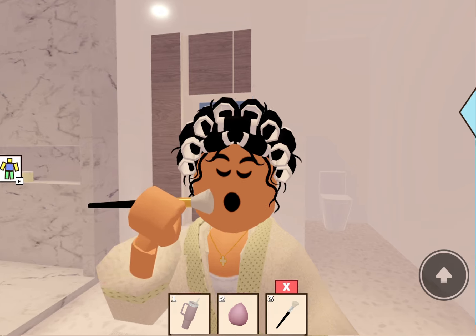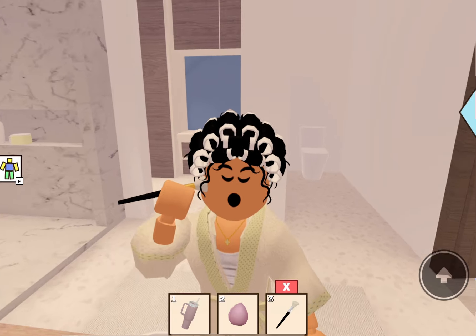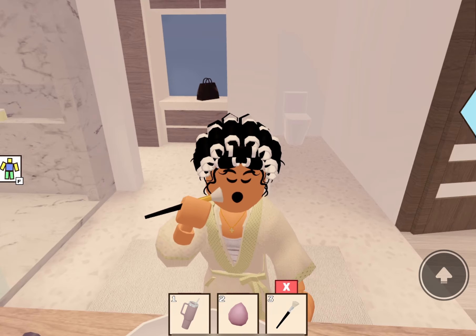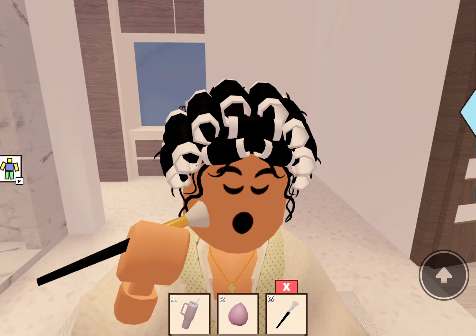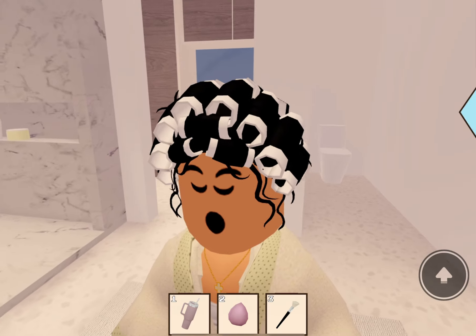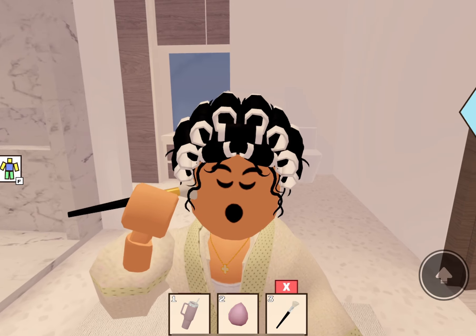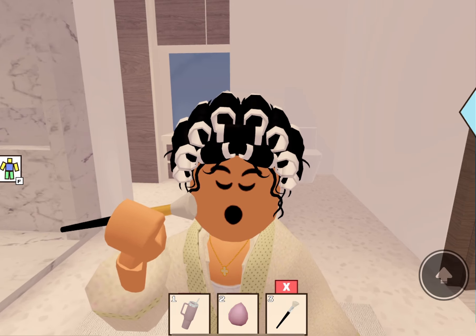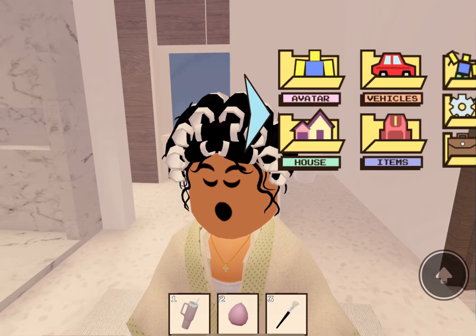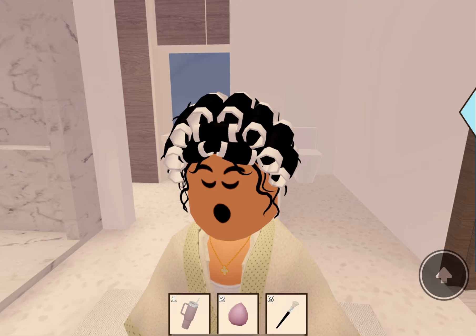Then I go in with my blush — gotta get the blush powder. I use my cute little blush brush and put it on my cheekbones. It makes you smile when you do your blush! I also go in with contour, and then I go back with blush again because the contour kind of covers it up. I do blush two times so I can get those rosy rosy cheeks — gotta have the extra rosy, it's cute!